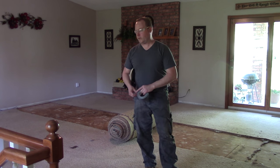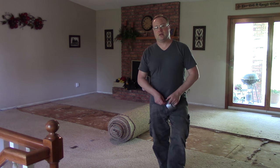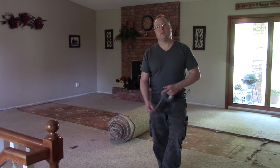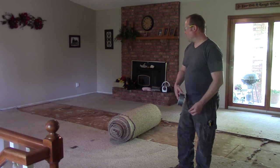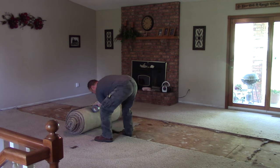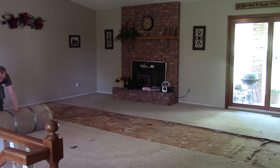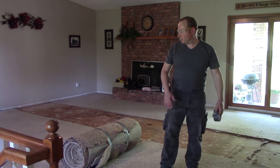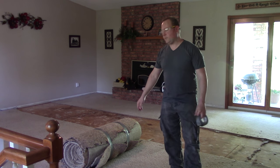This is what the duct tape is for. Now that we have our tight roll of carpet, we've got to keep it tight. You don't want it to unroll before you get it to the transfer station or wherever you're taking it. Don't be too cheap on your duct tape — I'm going to make two rows to hold this together. There we go — our breakfast burrito of carpet, if you will.